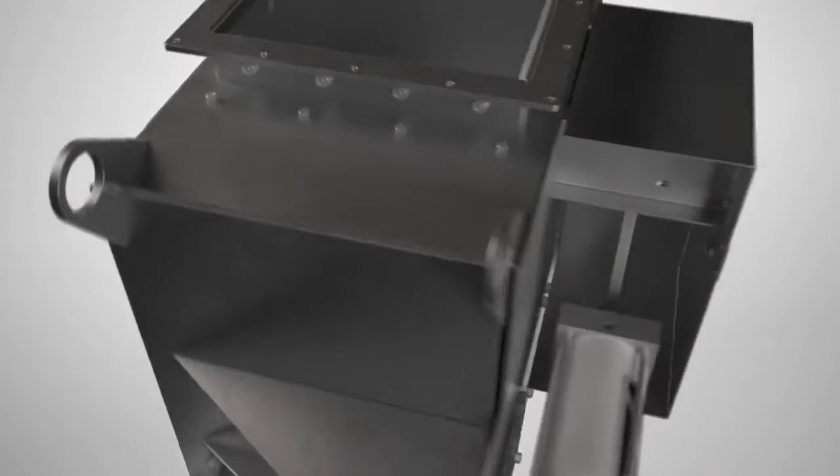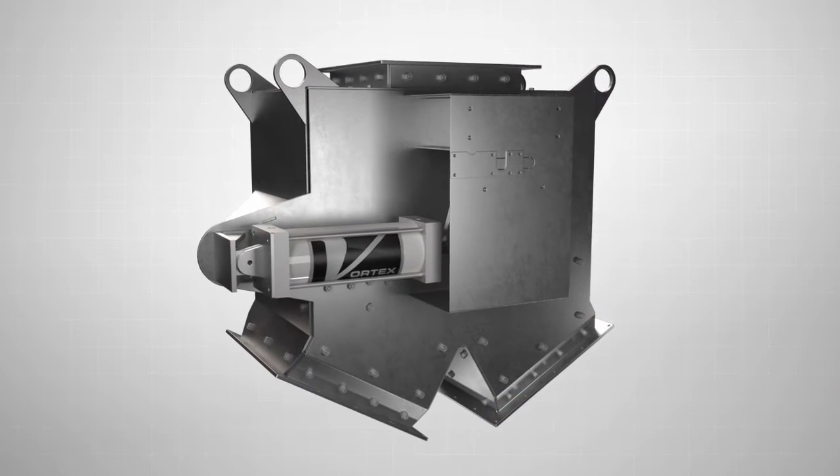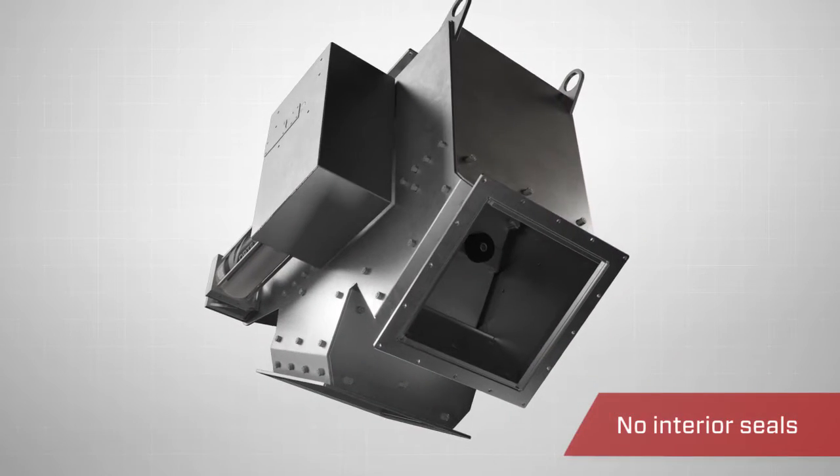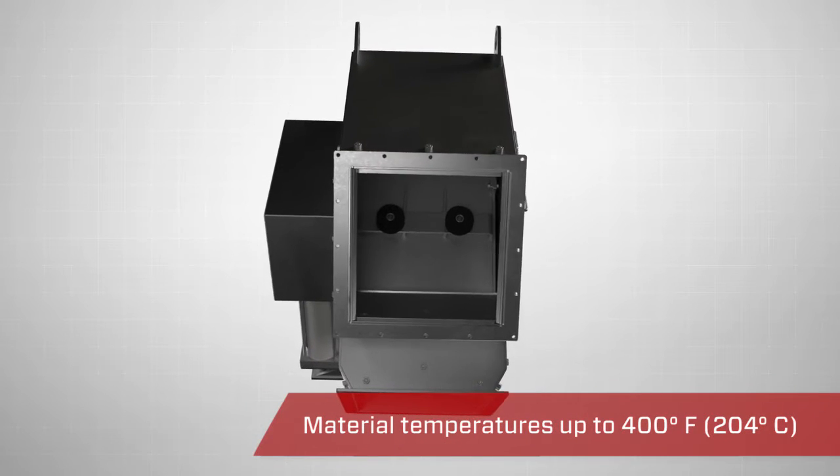The Vortex Pivoting Chute Diverter is dust-tight to atmosphere. Because the diverter has no interior seals, it is capable of handling material temperatures up to 400 degrees Fahrenheit, 204 degrees Celsius.